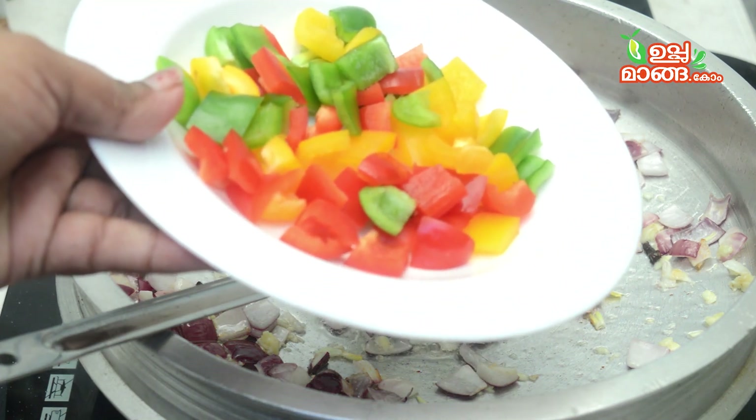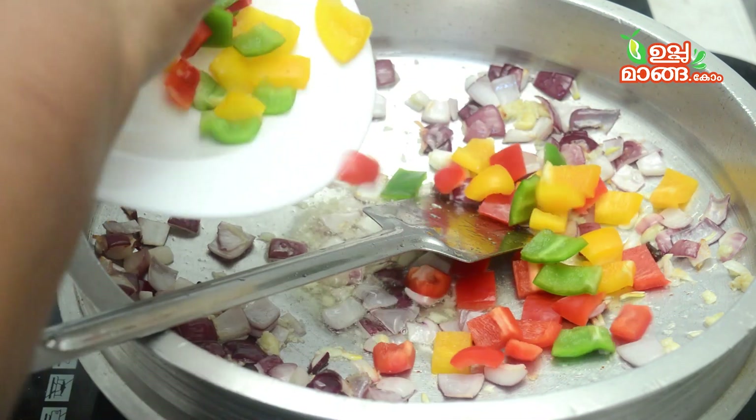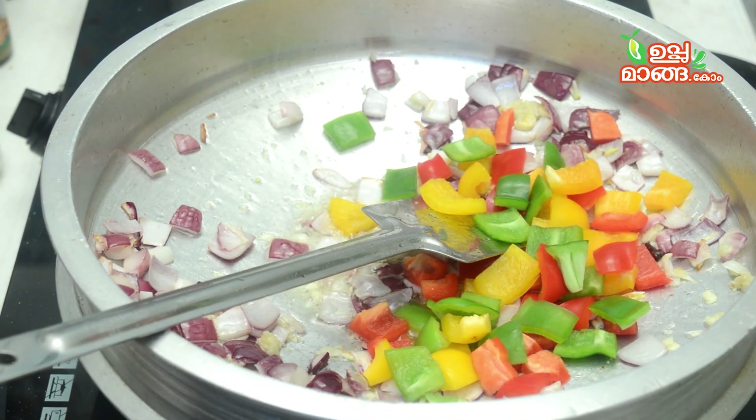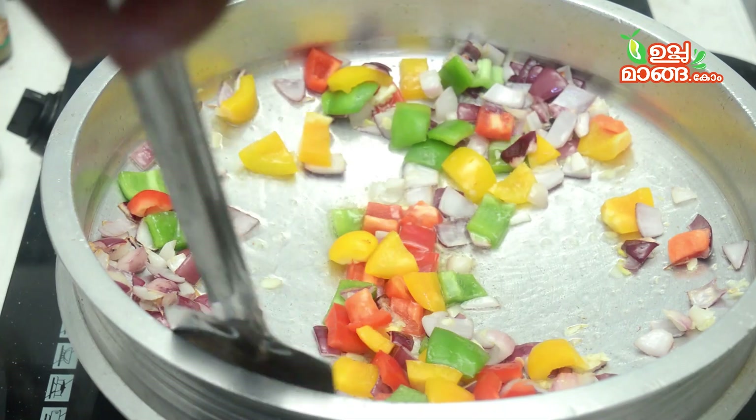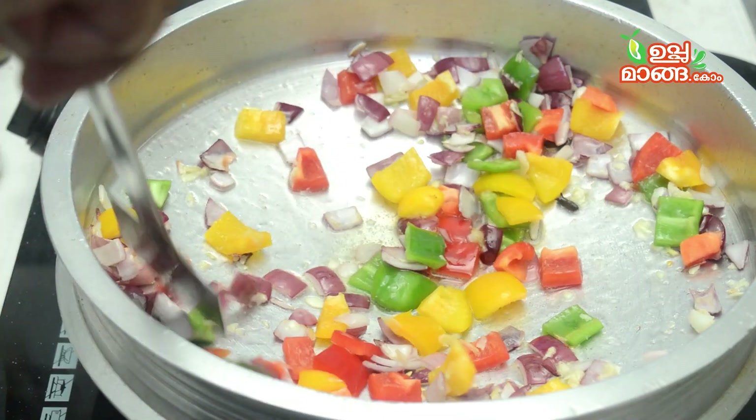For the other way, add 3 capsicums. I'm going to add capsicum. Note that capsicum adds an important element to this dish.